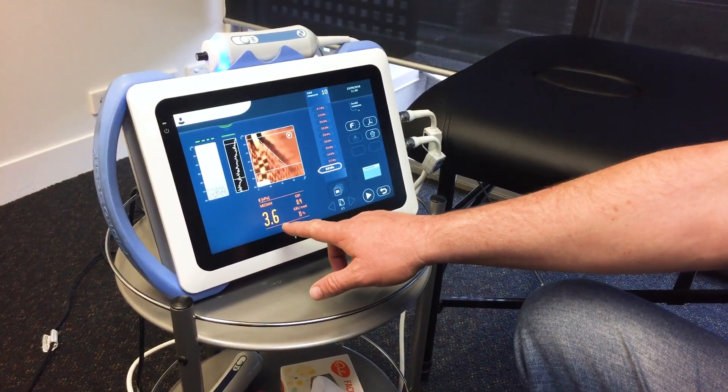The FibroScan results will show you how much scarring you've got on the liver and that will tell you the level of fibrosis or cirrhosis that you have on the liver.